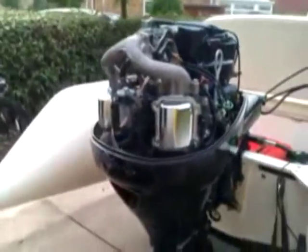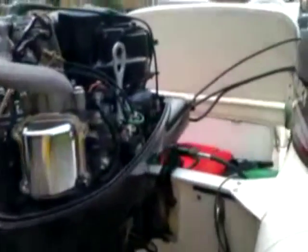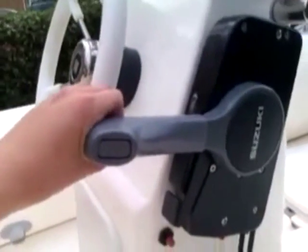I'll be doing a starting video soon, so keep an eye out for that on the page. It's a Suzuki 25 horsepower. The seat is really nice — it's a really good standard. Even the Brig street seat is proper cream leather.